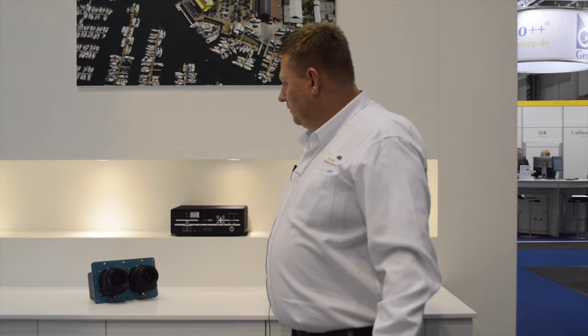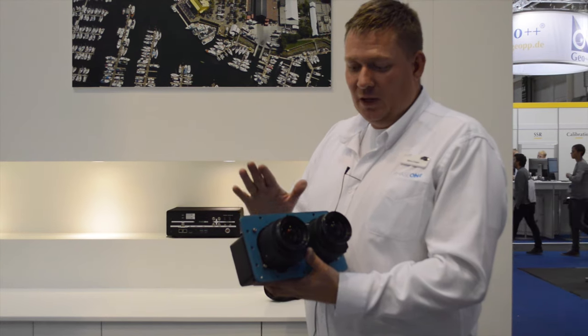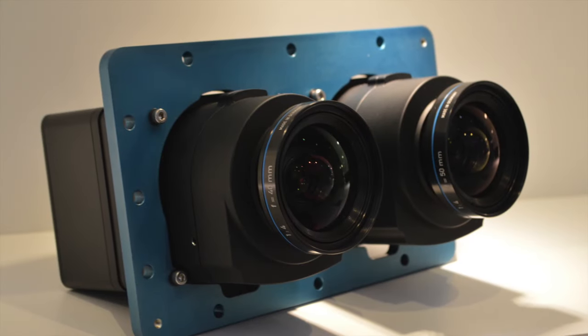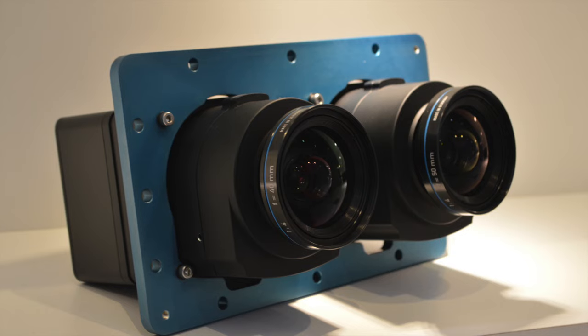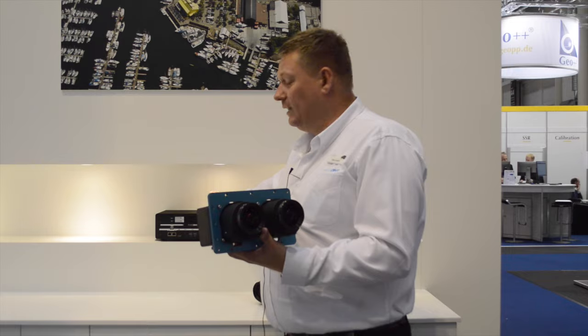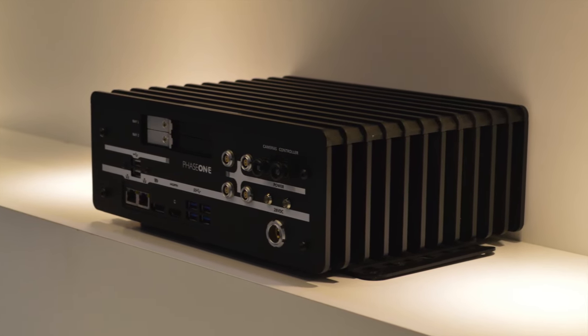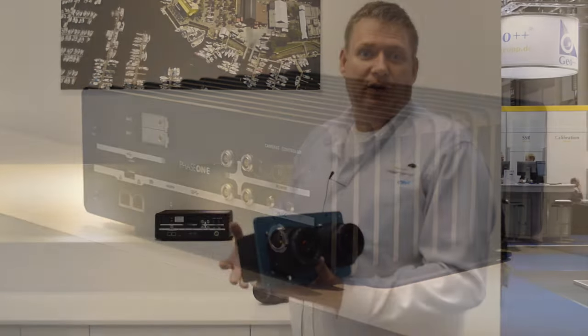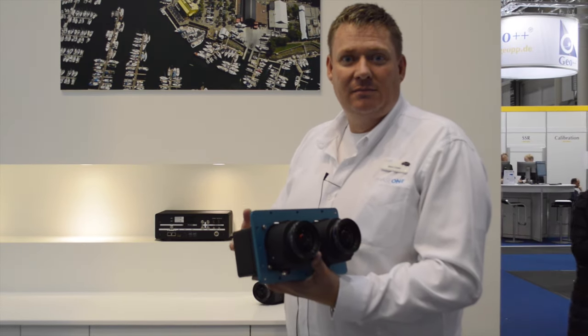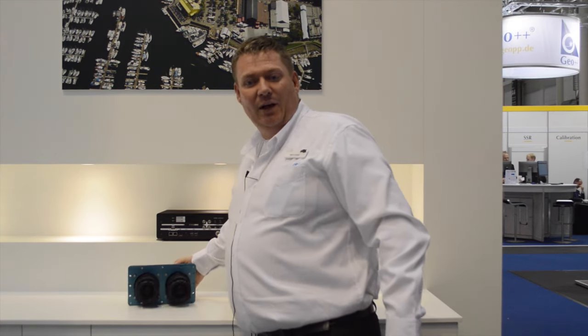It has also been released with a very unique solution — two cameras mounted together — which creates a four-band solution. Both cameras take pictures together through the iX controller. One is an infrared camera with a filter on the front, creating a full four-band image so you can analyze plant health and monitor how crops are performing.